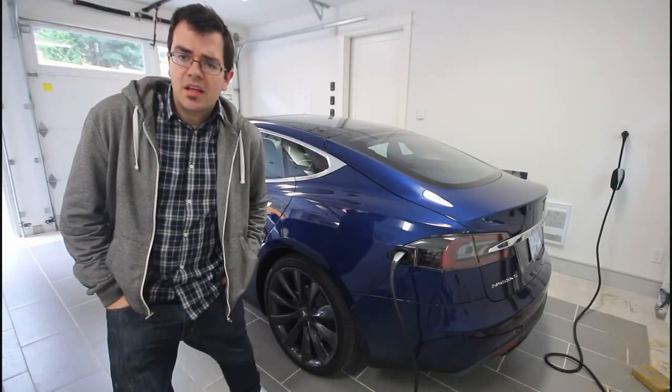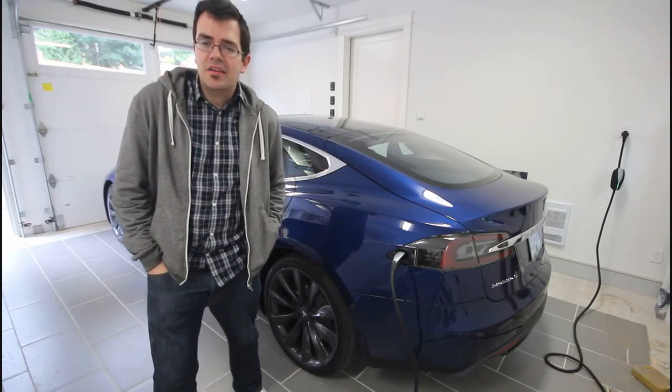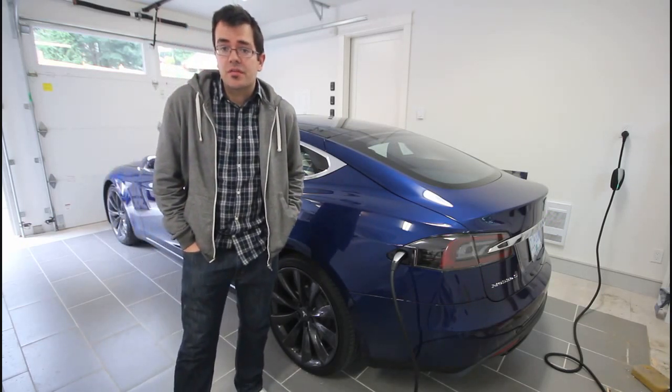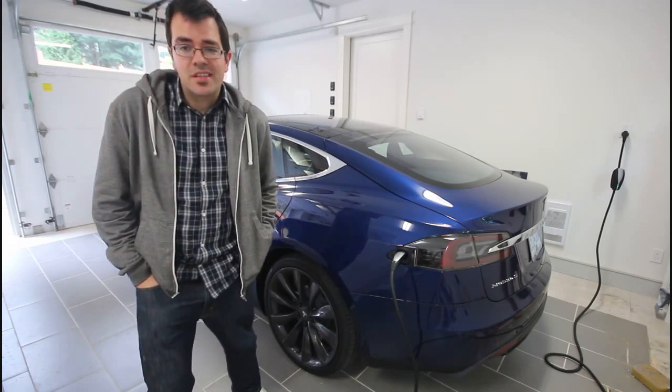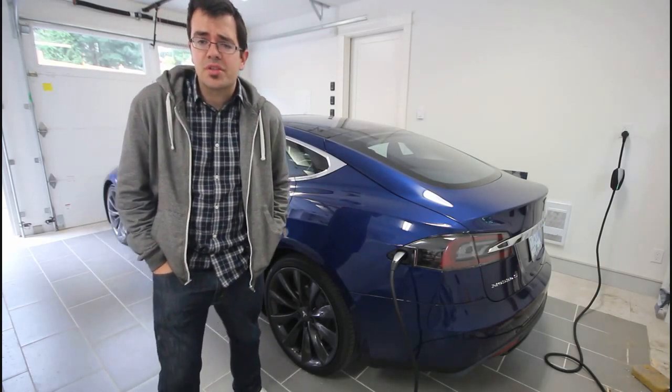Hey, it's Marco here with my Tesla Model S. Today I'm talking about recharging with 120 volts versus other avenues of recharging your Model S. Obviously there's quite a few out there, but today I'm talking about the 120 volt option.